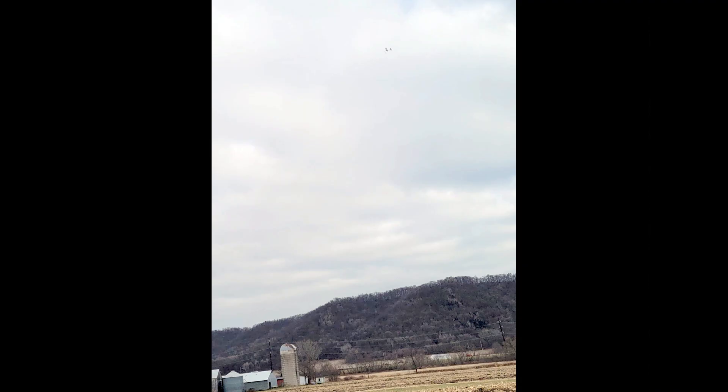Finding the plane is going to be even harder now because it started snowing today and we're supposed to get one to three inches. But who knows, it could be melted next week.